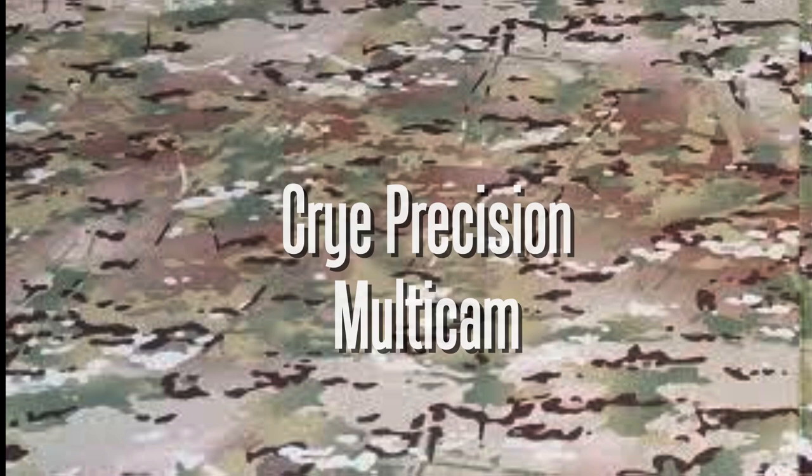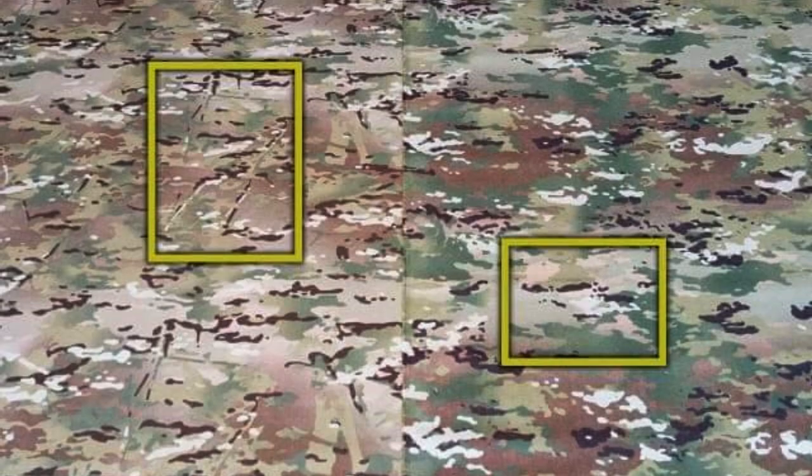There are two variants of this pattern: the first licensed by Crye Precision, and a second variant licensed by the U.S. government called Scorpion W2. There are very subtle differences between the two patterns, mainly in the colors as well as the direction of the smaller branches — the dark and the light ones. On the current issue Scorpion pattern these run in a horizontal direction only, as you can see on screen.